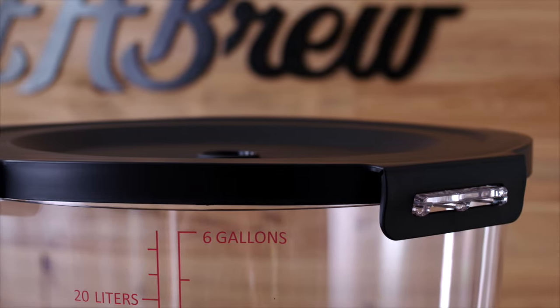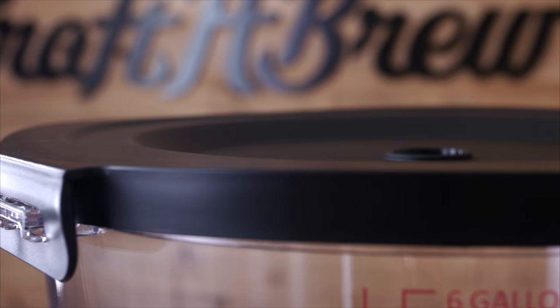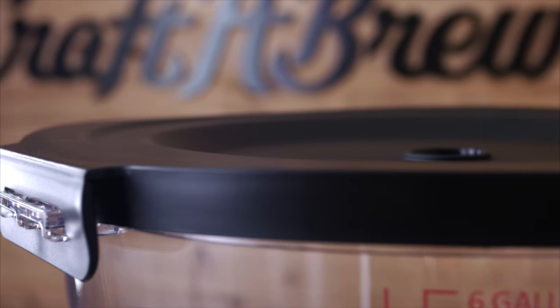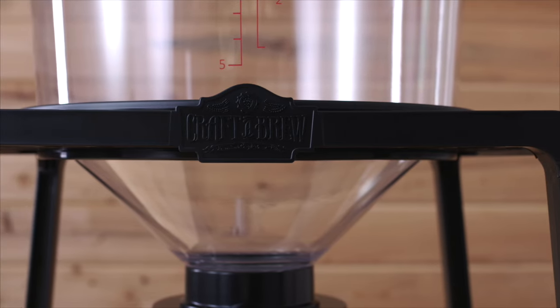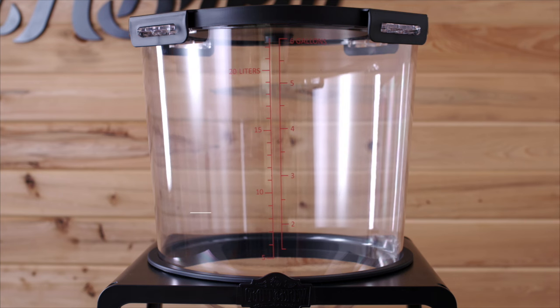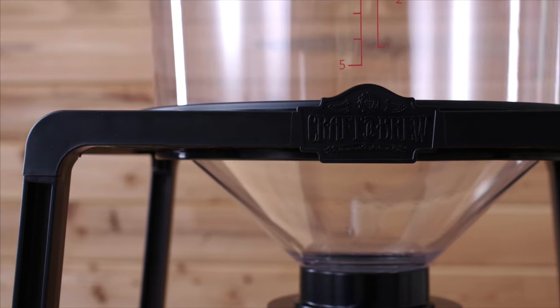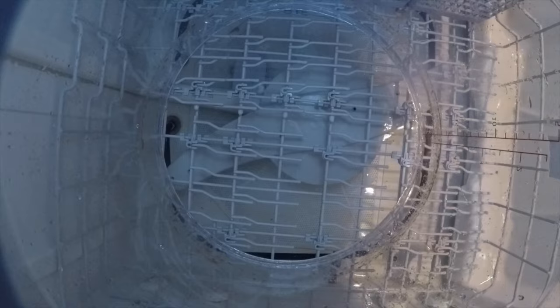We searched high and low to find the best possible materials for our Catalyst. In that process, we discovered a polymer called Triton. This state-of-the-art material is the highest quality that has ever been used in the homebrew industry. Triton has all the characteristics of glass combined with the benefits of plastic, which makes our tank nearly indestructible — 93% more scratch-resistant than other plastic fermenters — and it's the only fermenter on the market that has been tested and proven to be dishwasher safe for the easiest cleanup ever.